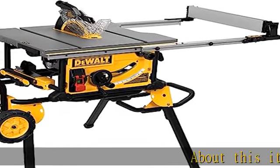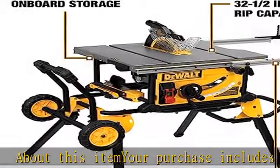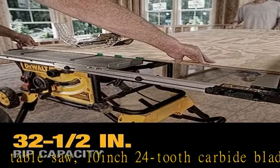About this item: your purchase includes one Do-All table saw, 10-inch 24-tooth carbide blade, rolling stand, push stick, miter gauge, rip fence, 2x blade wrenches, blade guard assembly, and manual.